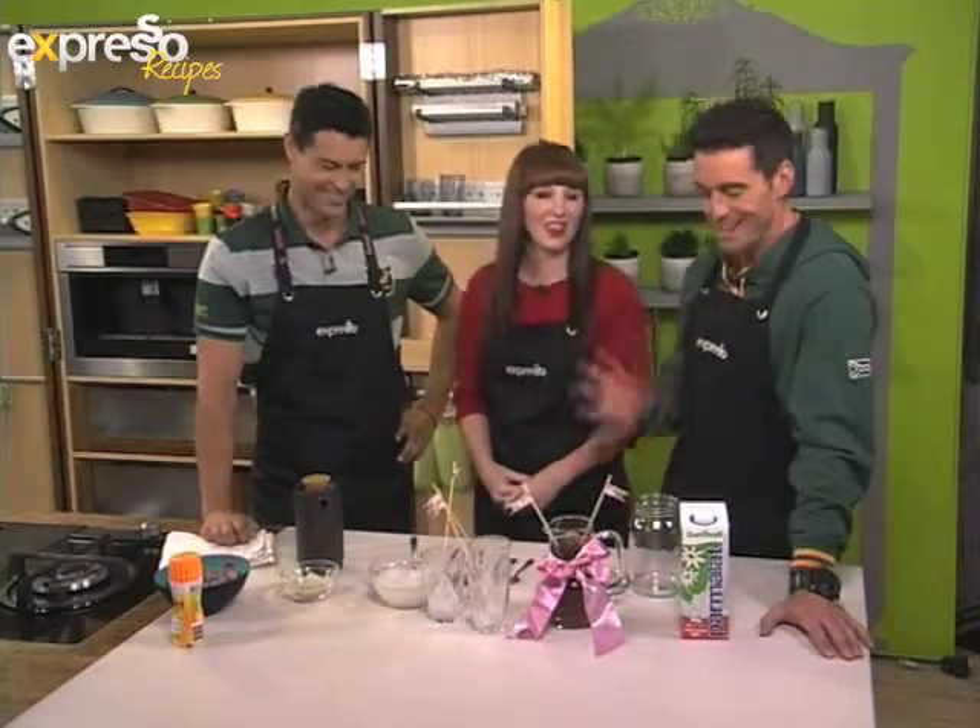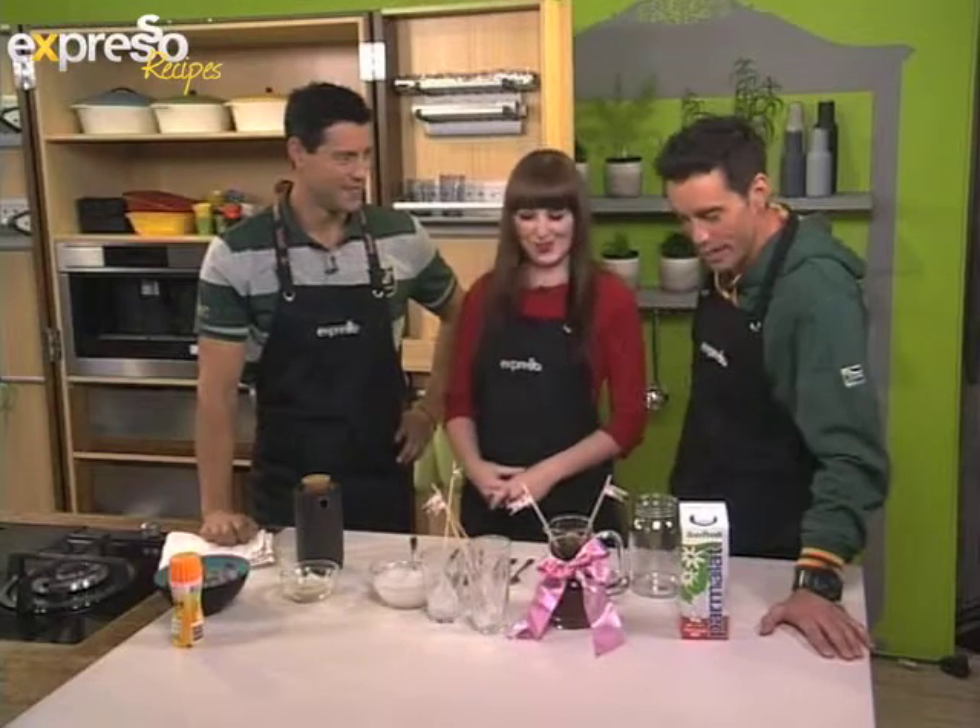Welcome back guys, back in the kitchen to make something that is definitely Mother's Day inspired. Caitlin, thank you so much for joining us.